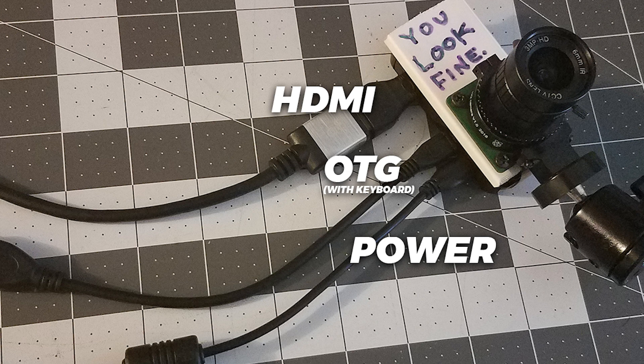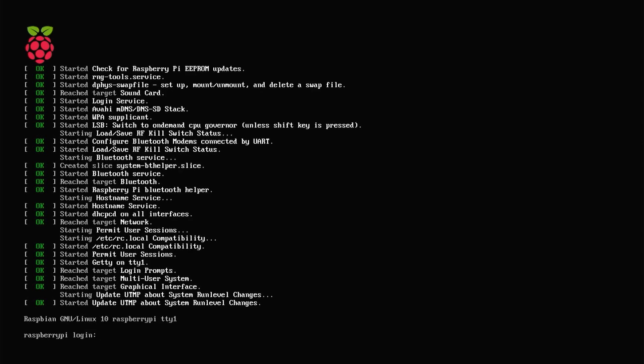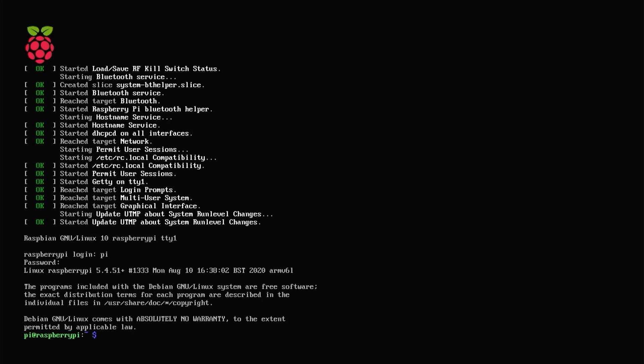Plug in a power cable to the bottom micro USB port, plug in the OTG adapter with a keyboard into the top micro USB port, and plug in the HDMI cable adapter into the mini HDMI port. Plug it all into an HDMI monitor and a wall outlet, and power it on. At the login screen, key in 'pi' for the username and 'raspberry' for the password. Now we can start entering terminal commands. The command we want to enter is 'sudo raspi-config'. This will allow us to set up our Wi-Fi settings, enable the camera, and enable SSH.